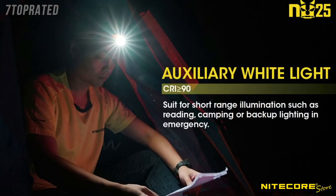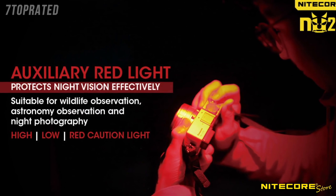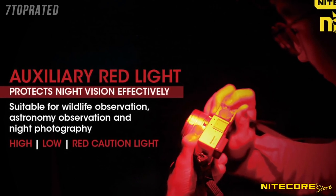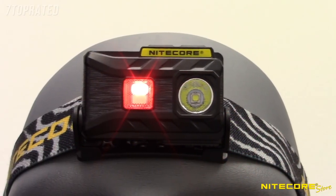A secondary high CRI LED offers 20 lumens of warm, sunlight-like light, which illuminates colors more accurately than cool white LEDs and reduces eye fatigue — making it a great choice for up-close reading and photography. For times when you need to preserve night vision, there's a red LED offering a low setting of 0.9 lumens and a high setting of 13 lumens. You can use this setting while searching through your bag in the dark, map reading, stargazing, or any other time where bright lights would disrupt your vision.